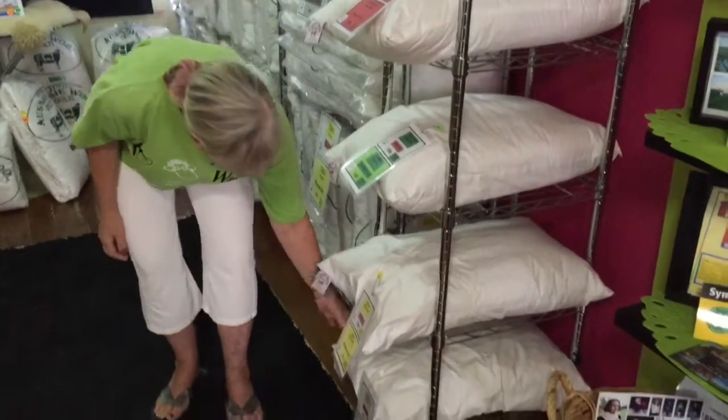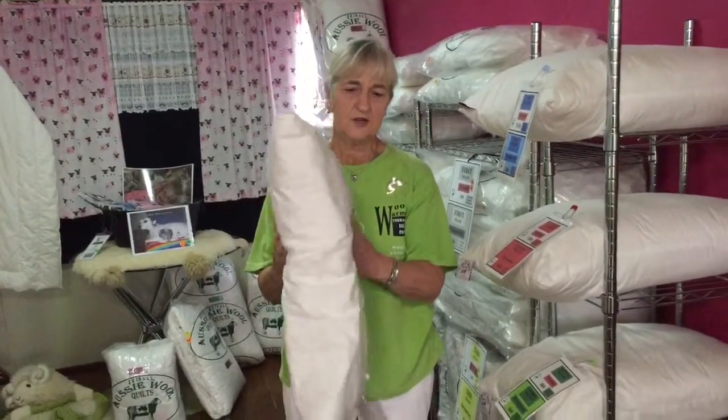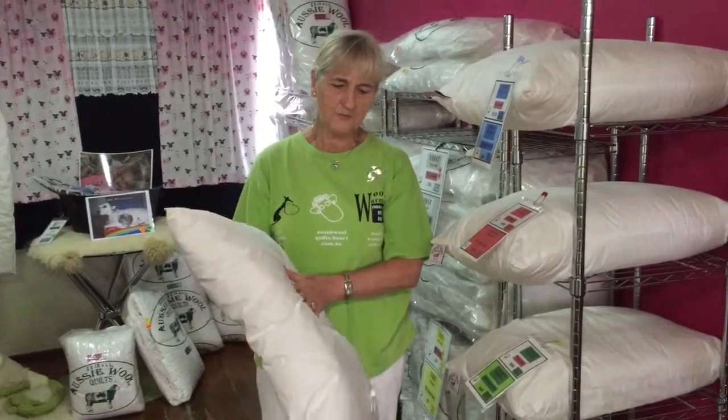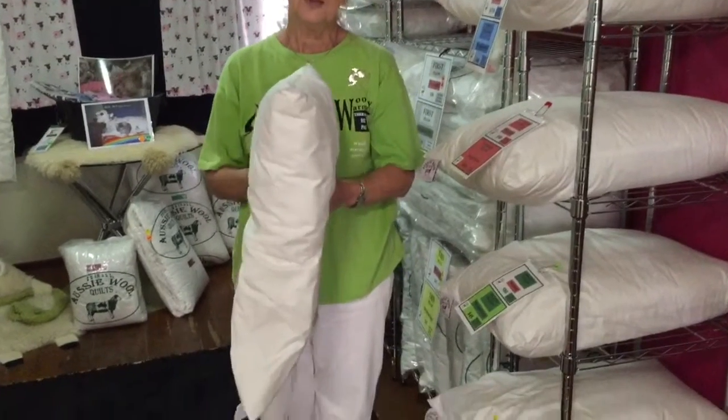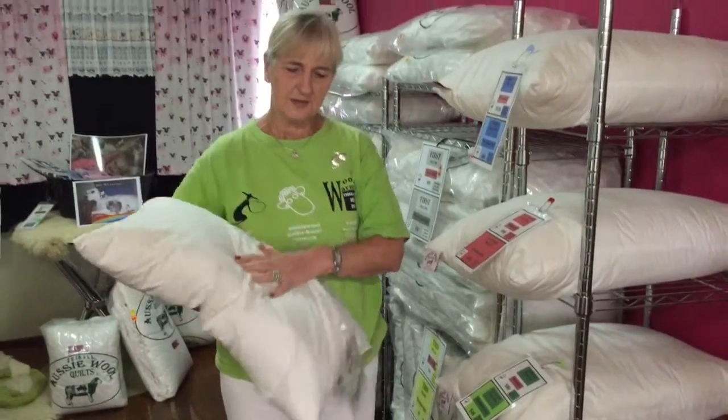Then we have a thin pillow, and the bottom one is the first pillow, which was designed really for children going into a first bed, but there are many adults that really like a nice soft pillow.